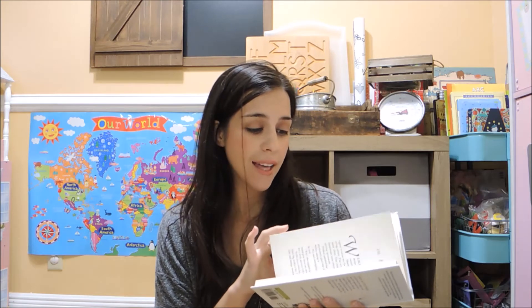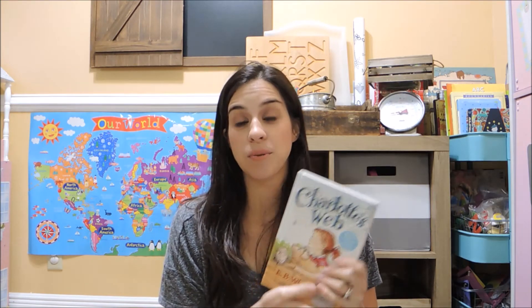I want to start doing a chapter book read-aloud with my daughter. A lot of people recommend Charlotte's Web as the first chapter book read-aloud, so I went ahead and ordered this edition off Amazon. I'm not sure how Leah's going to do with a chapter book, but I'm hoping she enjoys it. A lot of people say they start reading chapter books to their kids around age 4, so we'll give it a try. I'll definitely keep you guys updated on how it goes.